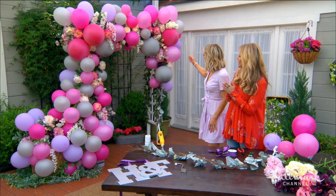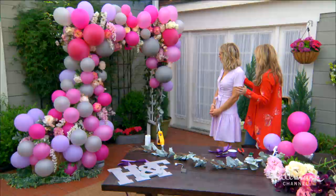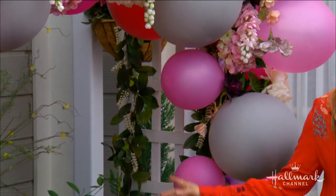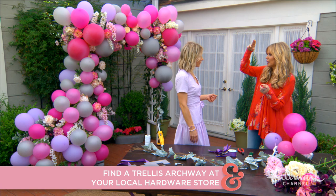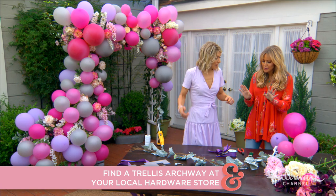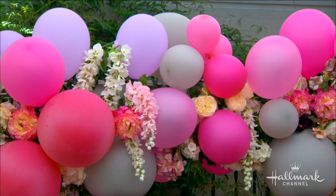We have a base here — what base are we using? I used a trellis. We've had this since my wedding. If you don't have one, you can go to the hardware store and get one. They come with little kits to put together, or if you're crafty, just build two-by-fours — it'll hold it. Because it's going to be hidden anyway, it doesn't have to be pretty. You can also find them at the craft store. They're not expensive.